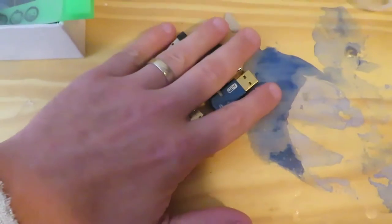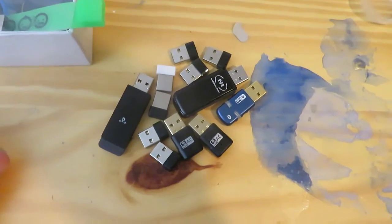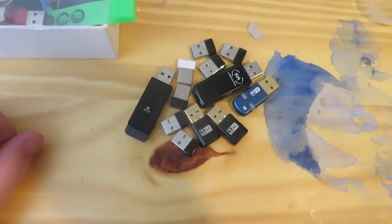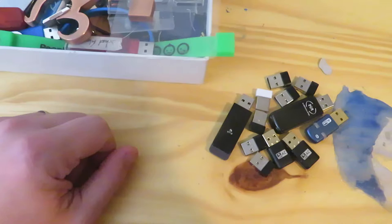So I've gone from all of this down to just this, which is much more manageable and useful. Lastly, I have all these Wi-Fi USB adapters that I don't need to keep, so since I paid for them I'm going to try to sell them, and if not I'll just toss them as well. Part of the journey — we're knocking it down.